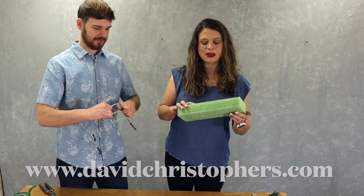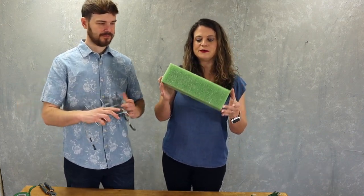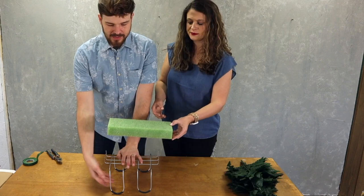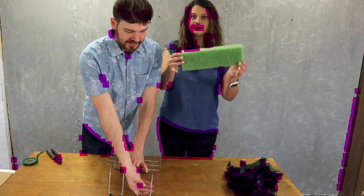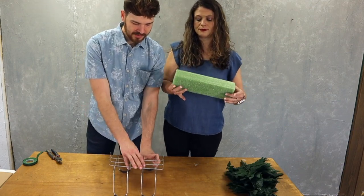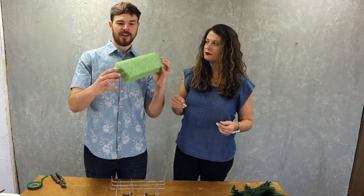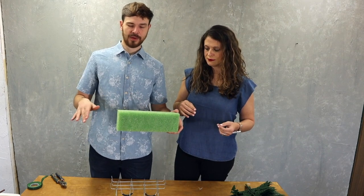We have a lot of people asking how to make their own, and of course we share all the flowers you're going to see in this video today. David is going to show you a quick way to make your own, starting with a piece of styrofoam — we sell this on our website at davidchristophers.com. This particular bar of styrofoam is cut specifically for these headstone racks: it's 2 inches thick, 4 inches wide, and 12 inches long.